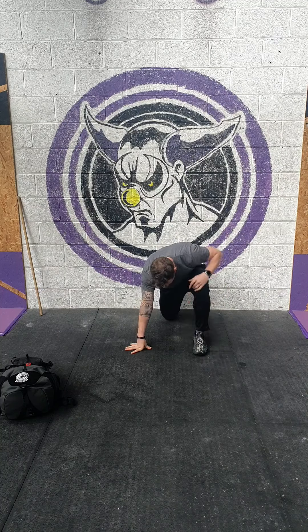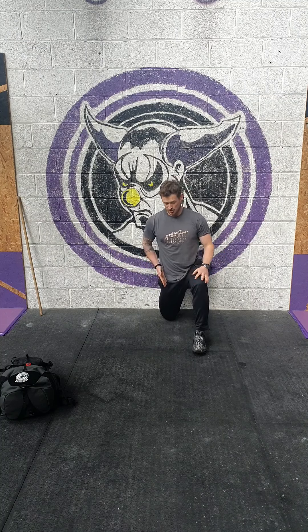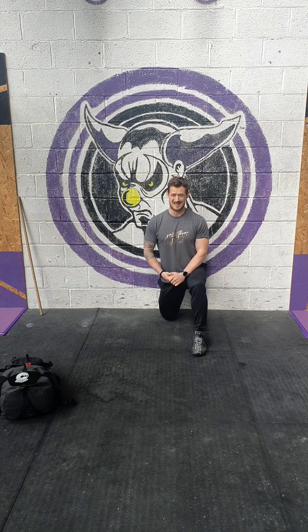From here, bring that front foot forward and keep your core nice and tight as you come upright. You should feel that stretch right down the middle of your thigh. With it being 2 minutes, it's a minute on one side, minute on the other.